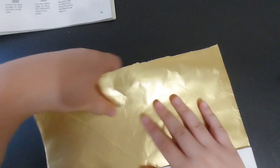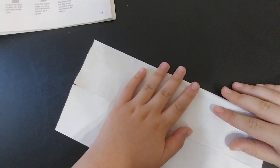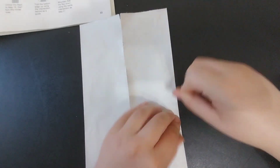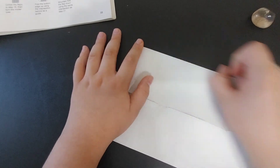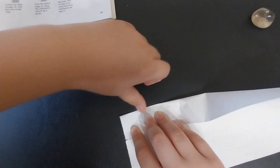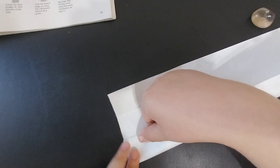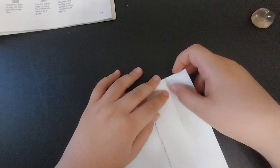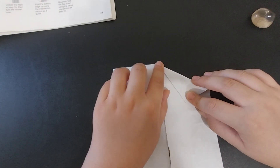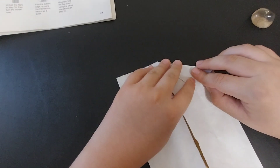Repeat on the other side. Then fold this edge into the center but only crease a small part, and repeat that on the other side. Then fold these edges down from the top point of the center, making sure that these points hit or intersect with the creases you made.